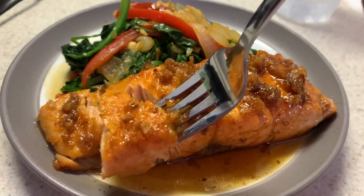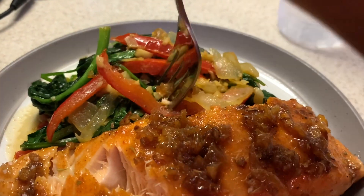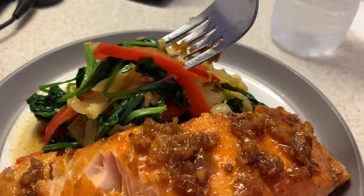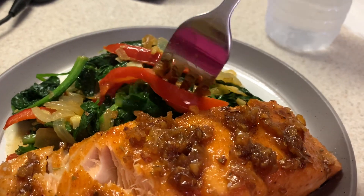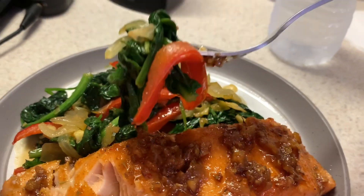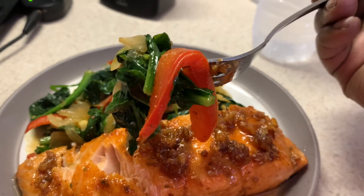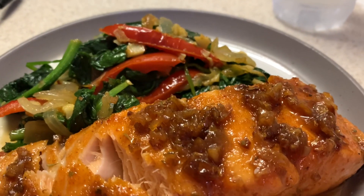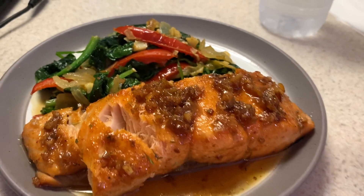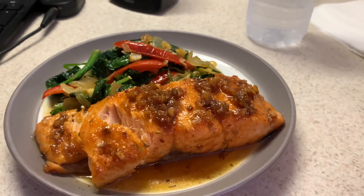I hope you give this recipe a try. Let me try the spinach. Spinach is my favorite part too. I know a lot of people don't like spinach, but if you try it this way with the garlic and the onions and the peppers, you might like it. Bye, you guys — I'll catch you on my next video. Bye!